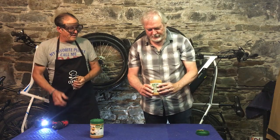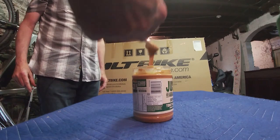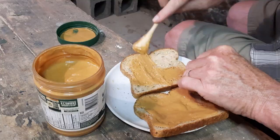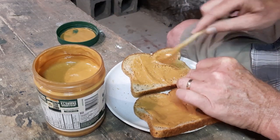Look at that. Perfect peanut butter. So you don't have any honey to put on this?